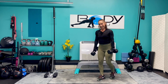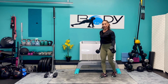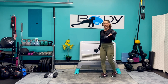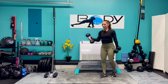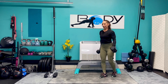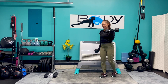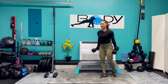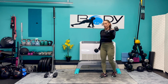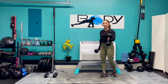Once again, here we go. Bring it up and down — twist, release. This is our last set. Six, five, four, three, almost there, two, one, and one. Bring it down.